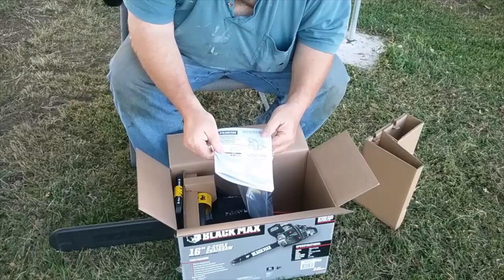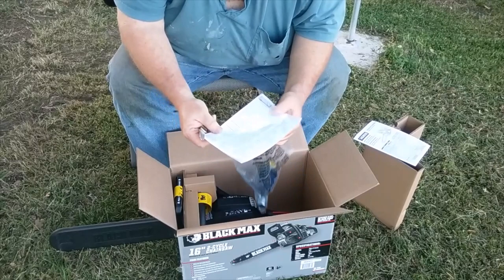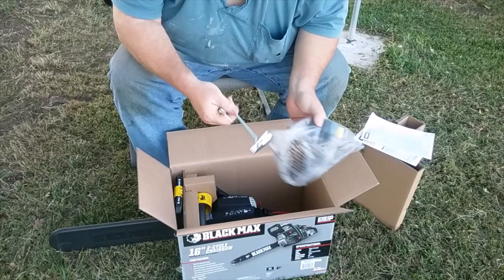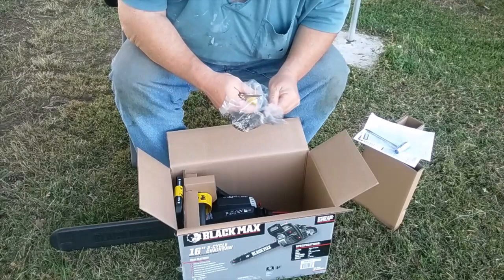Here's the operator's manual. Even if you're a seasoned saw owner, I'd suggest you at least browse through it because sometimes these saws are a little bit different. We've also got the little screwdriver/chainsaw tool, which is most likely used to adjust the chain.